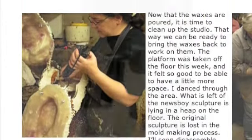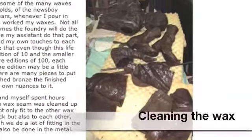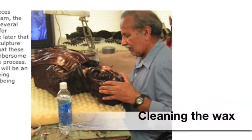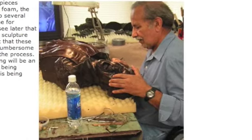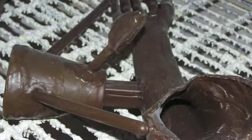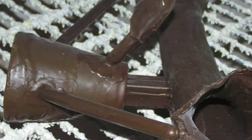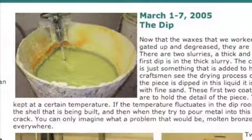The sculpture comes back to my studio as many, many waxes. My apprentice has helped me to clean up the waxes and add any final detail that I desire. When this is done, the waxes are brought back to the foundry. Here they gate up the waxes, adding pouring cups, sprues and vents. This will allow the molten bronze to pour freely and gases to escape.